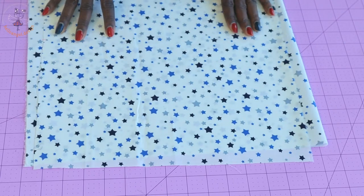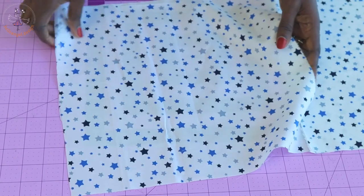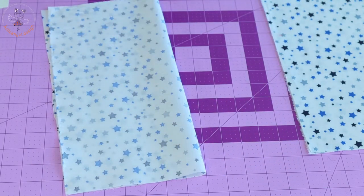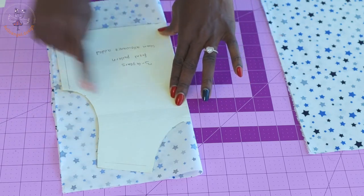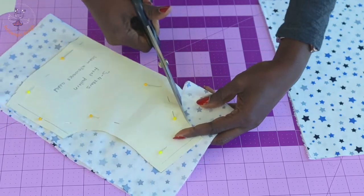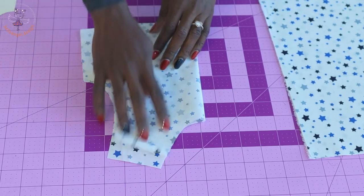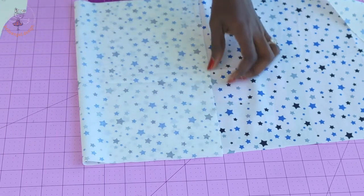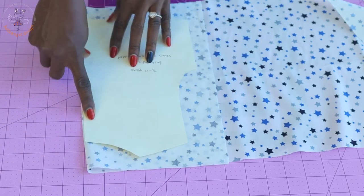This is my fabric — I'm using a chiffon fabric, but you can use any fabric of your choice. Pin your front pattern paper on your fabric. When pinning, fold the fabric into two so it is on fold. Place your front pattern paper on the fold side, pin it all around, and cut it out. I have cut out my front top. Then fold your fabric into two again, pick your back pattern paper, place it, and cut it out. Remember to also cut your lining.